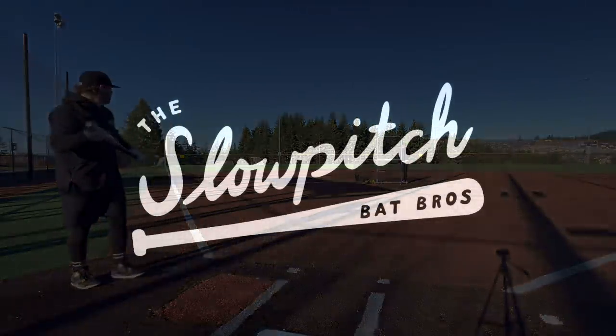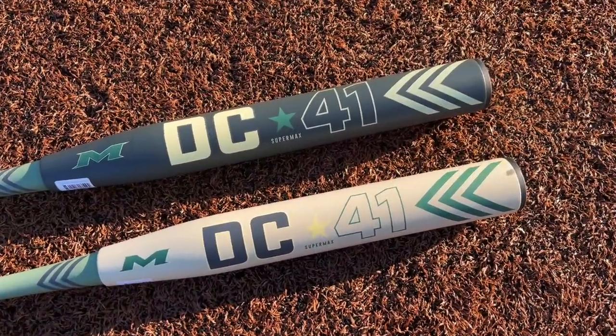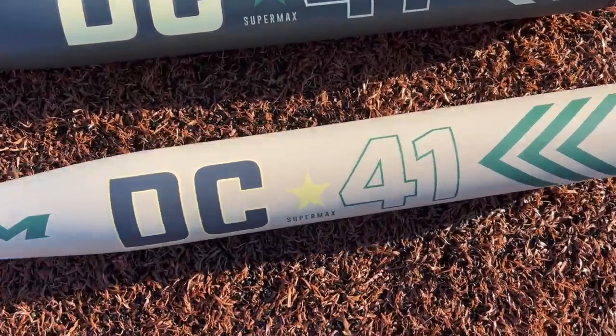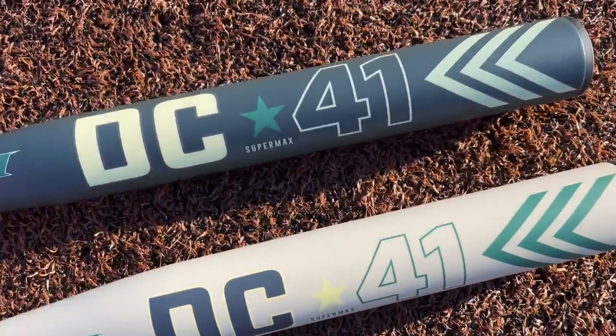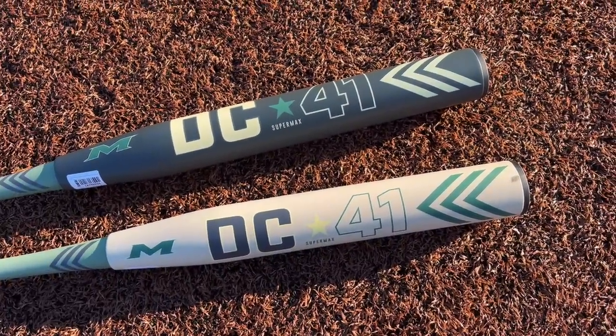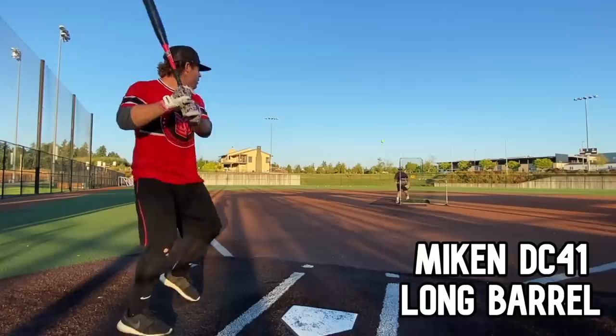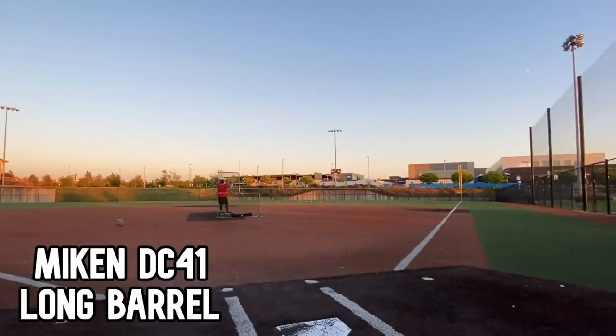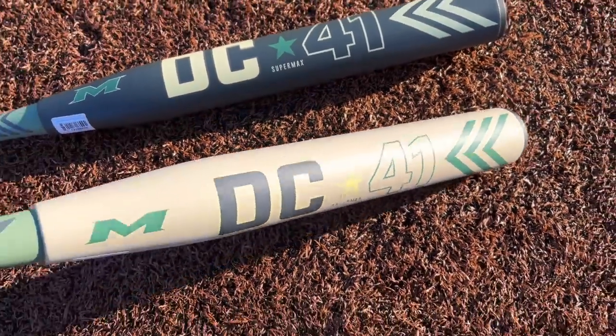What up, Will here with the Slow Pitch Bat Bros. Today we have the 2022 240-stamp Miken DC-41s. We've got the long barrel and the short barrel — this is a 12 and a quarter inch barrel, this is a 14 inch barrel. The DC-41s are always going to be a full ounce end load, and last year we freaking loved these bats.